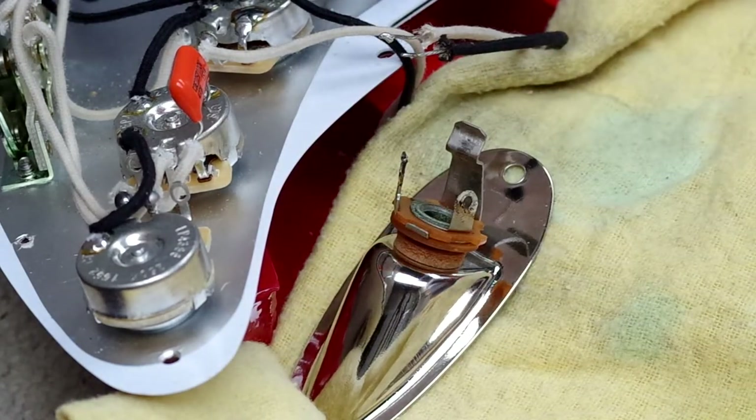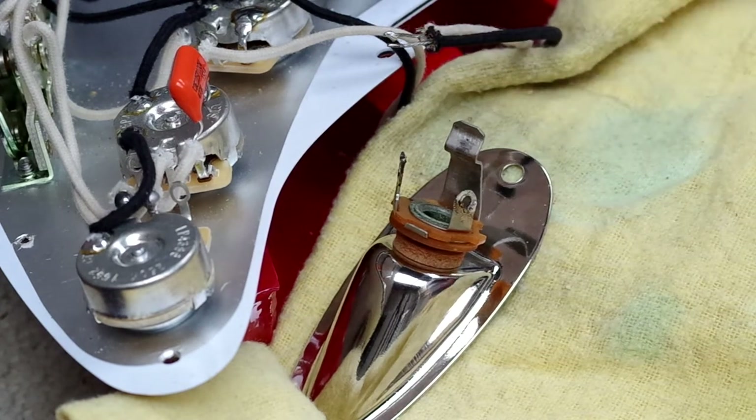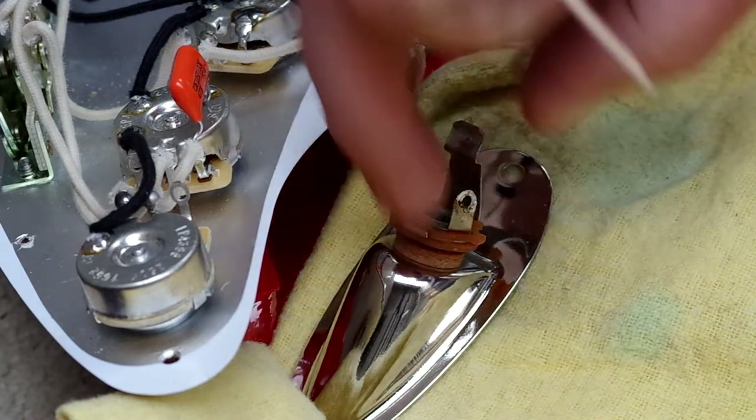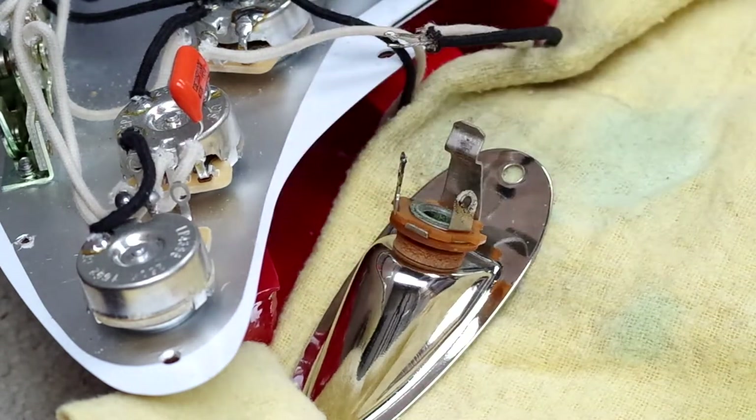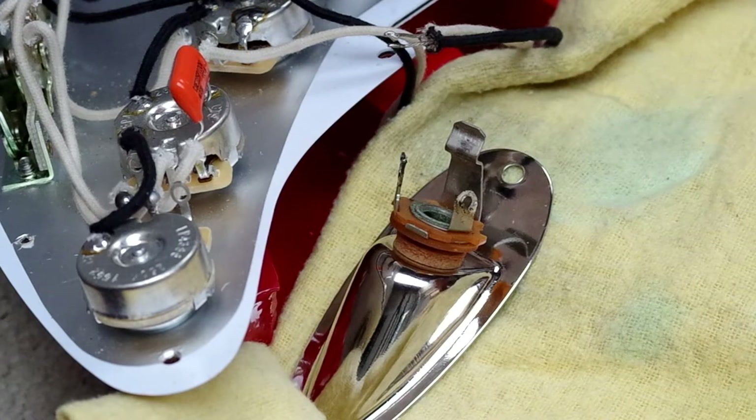I've also got a cloth down because we do have accidents, we do have dripping, and we don't want that to go on the paintwork of the guitar. Although it wouldn't be too disastrous here since it would go inside the cavity, but you could be working on something like a '63 Strat — you don't want that to be happening.